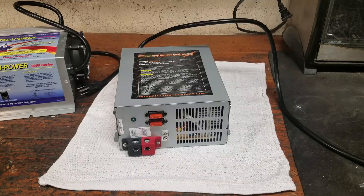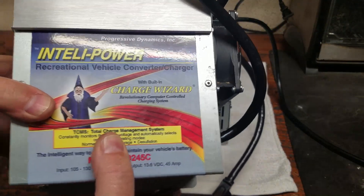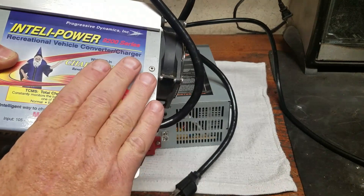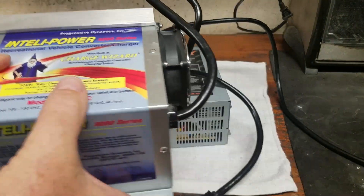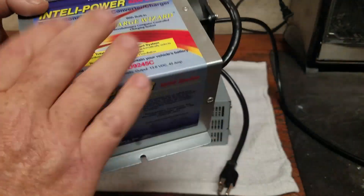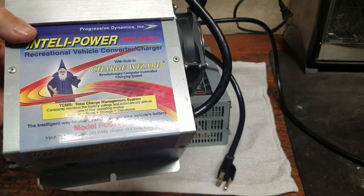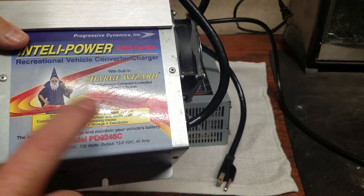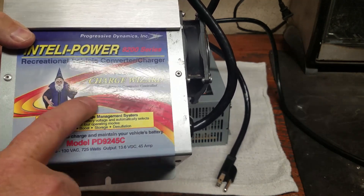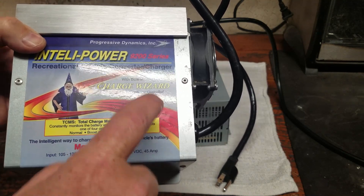We're still using it in its original configuration, but one of the problems I run into is the charger converter. All your RVs pretty much have these charger converters in them. What these do — when you plug into shore power, this thing comes on and provides you with DC power to run all your lights and DC stuff, and on top of that its job is to charge and control the charging of your battery. You'll have your AC and you'll also have DC running off of this.